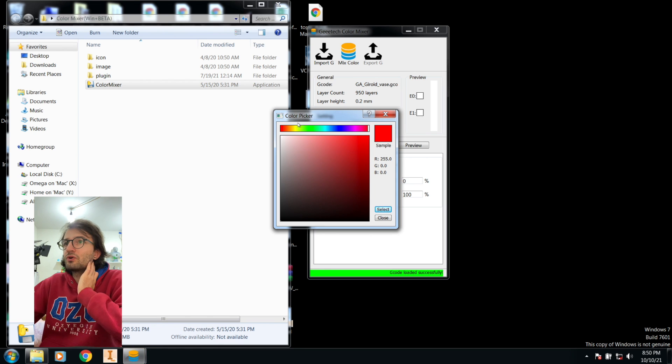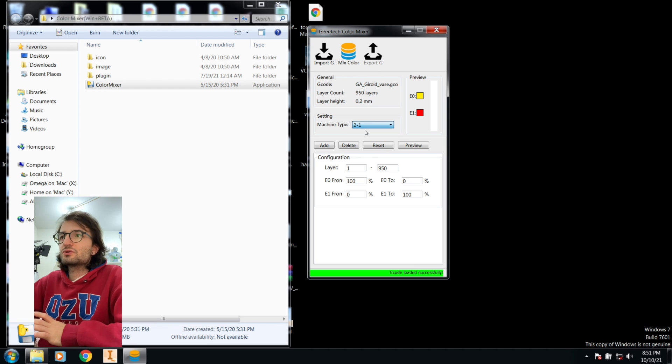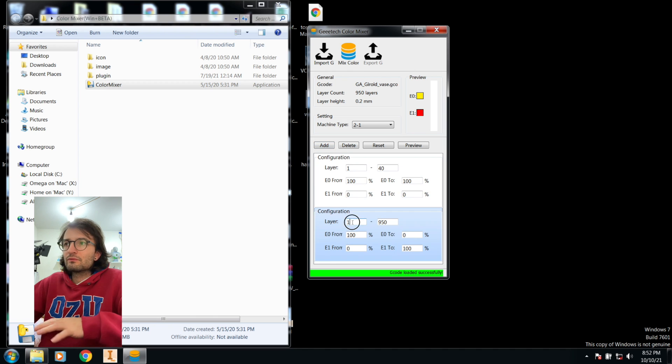You can see extruder zero and extruder one. For extruder zero I have yellow — click to select that color. For extruder one I have red — select that as well. You can see the G-code name, number of layers, layer height, and machine type. On my GTech 820M I have two materials into one nozzle — select accordingly. From layer 1 to layer 40, I want 100 percent from extruder zero, which is yellow. Click 'Add'.